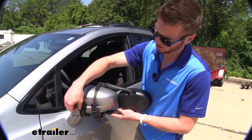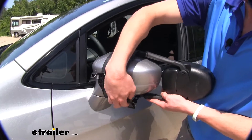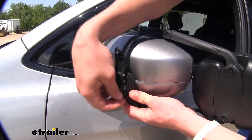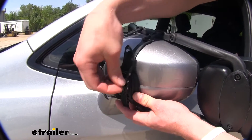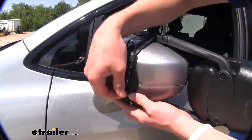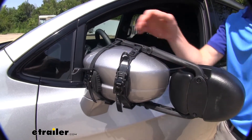As I'm doing this, I'm noticing it is a very high-quality strap here compared to some of the other ones we carry here at eTrailer, and also it does have a nice rubber bumper down there to protect your mirror even more so, and that's just about it.